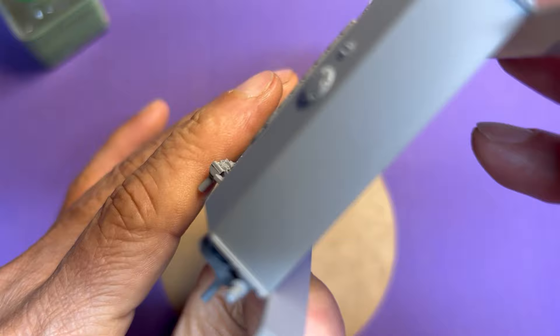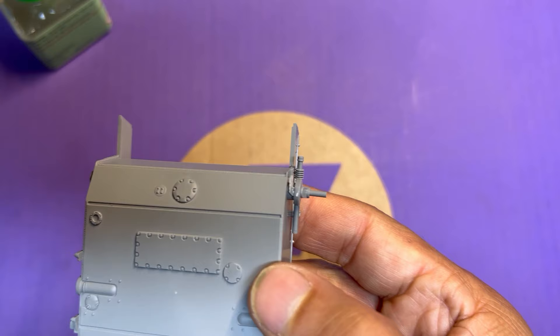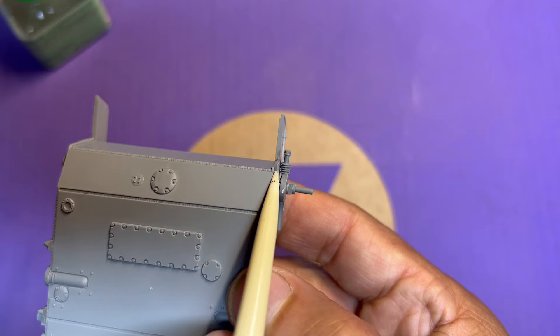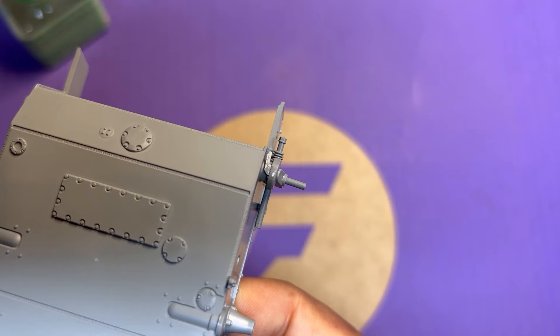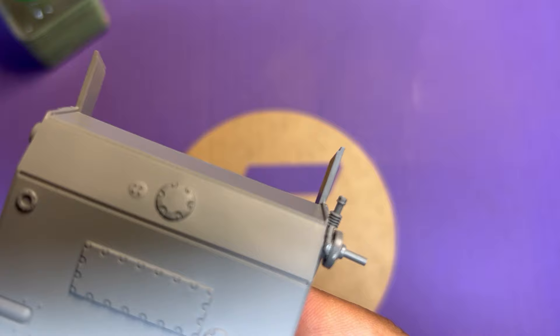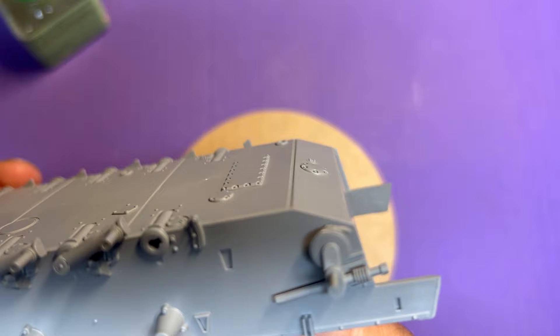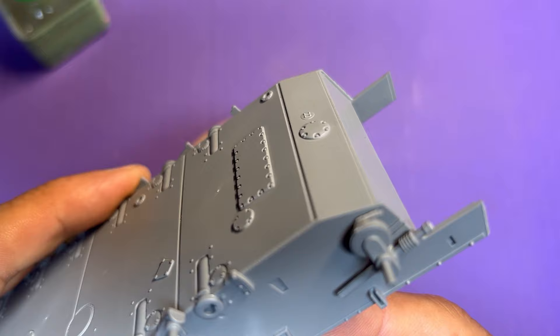The little fiddly part I mentioned earlier is really a pain to get in — it's almost as if you've got to balance it onto the slot it goes into. If you try to sand it down where it was cut from the sprue, you have a real chance of breaking it, and also a good chance of losing it. I don't think it's going to matter — you're really not going to see it once the tank is completely built.